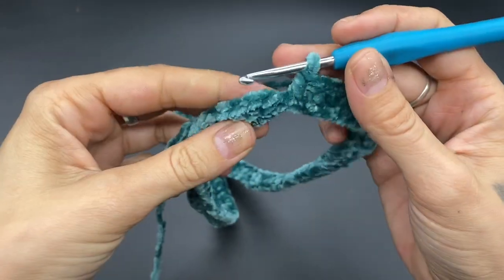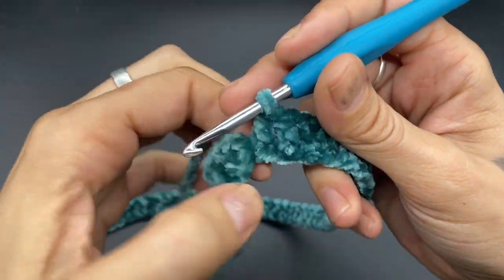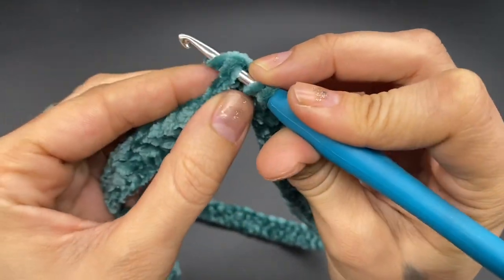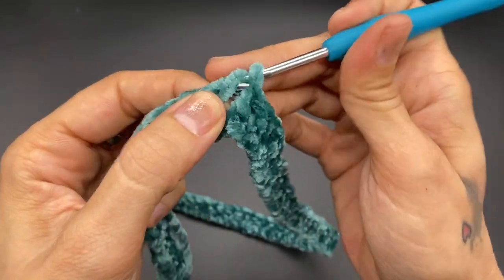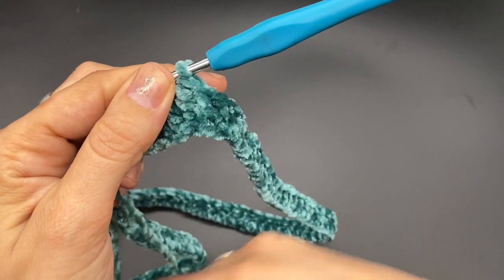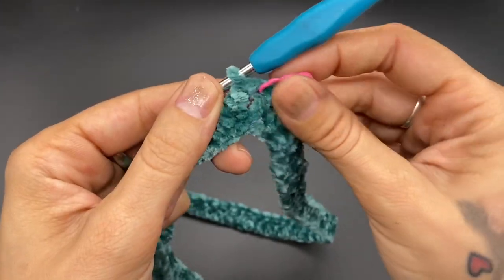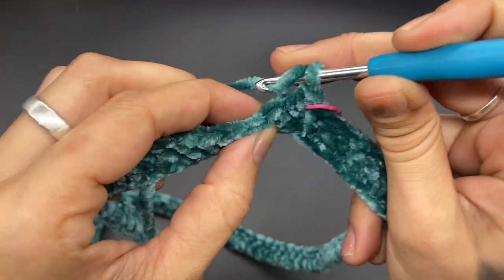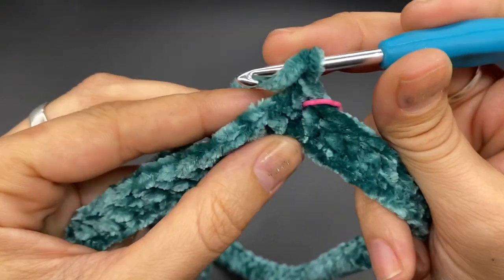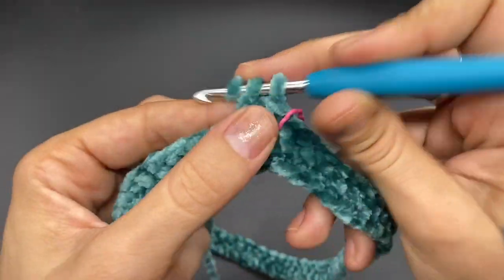I have successfully completed round one. Now we want to make a double crochet on top of our first double crochet. Pull up your loop, pull through the first two keeping it tight, then through the next two keeping it tight. Grab your stitch marker and put it on your first stitch. Now we want to work into the back loops only — feel for the front and back loop and go through the back only to make a double crochet.